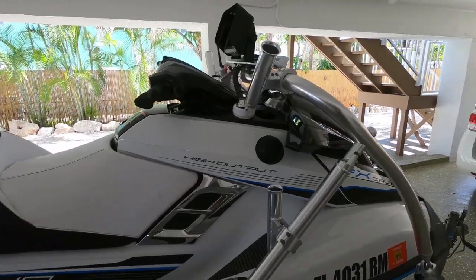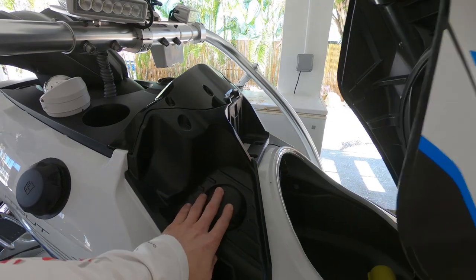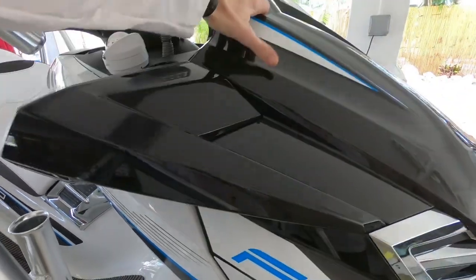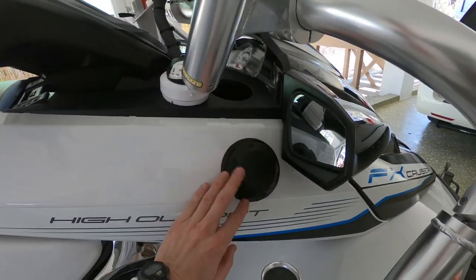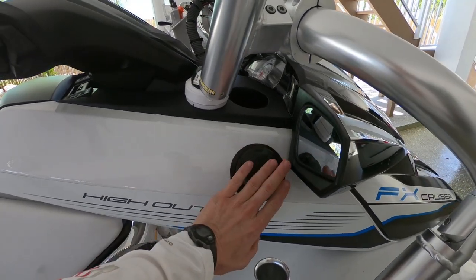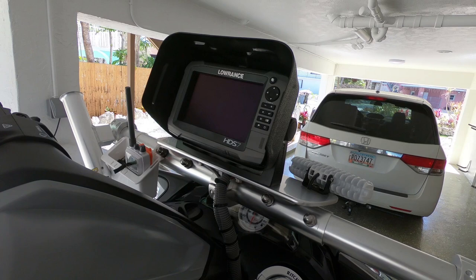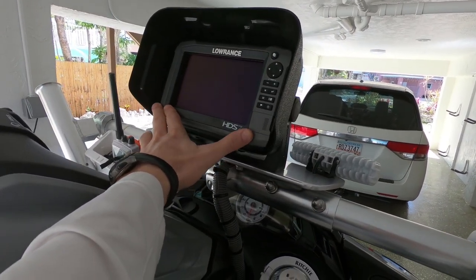One of the big modifications made on this wave runner is the access to the fuel tank. Normally the fuel tank is right here, but when you're offshore fishing with these wave runners you don't want to have to pull the top up. So I've put another fill port tied into the main fill line and it allows me to fill without lifting the top up.